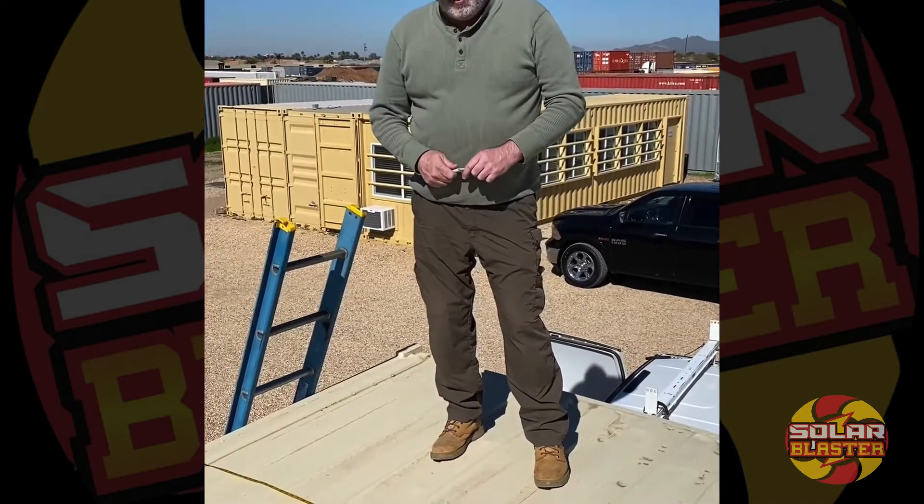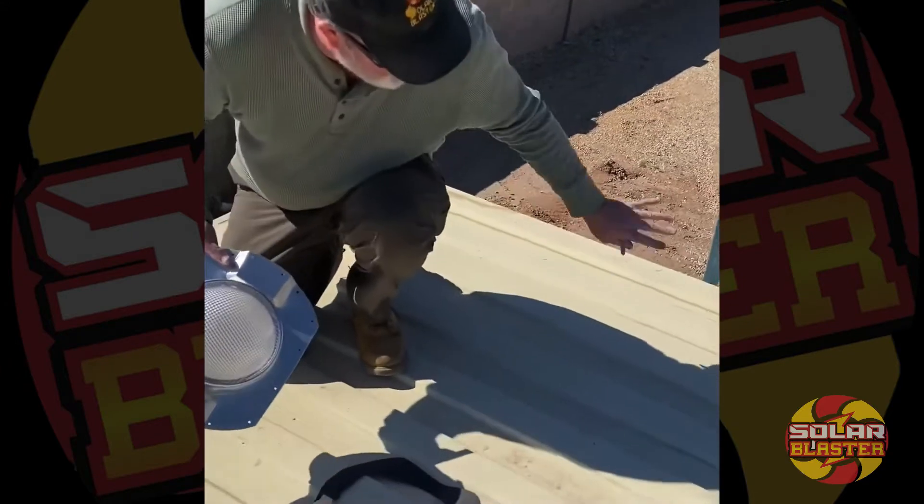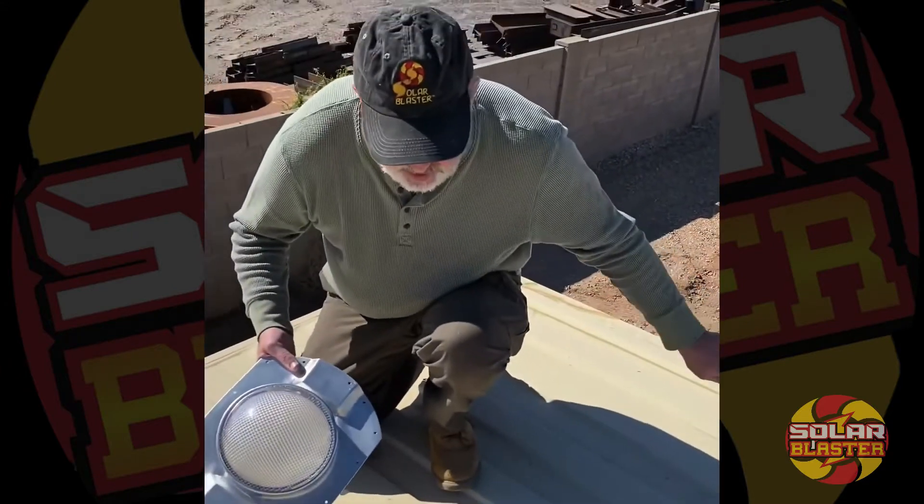Here we have a 15-foot shipping container. We're going to put one unit for every 5 feet of length of the shipping container. We're positioning it this way because we want more light toward the darker end of the container.